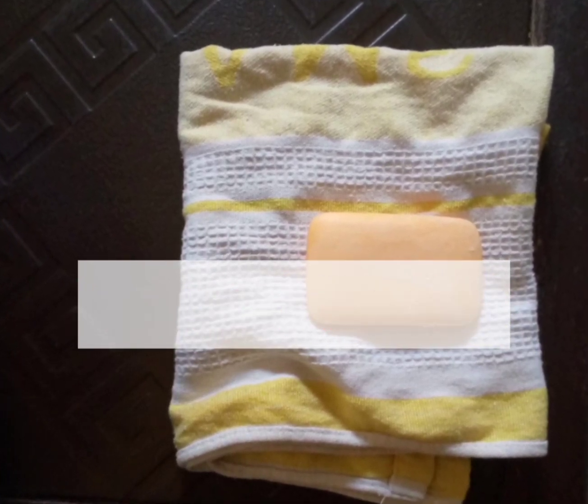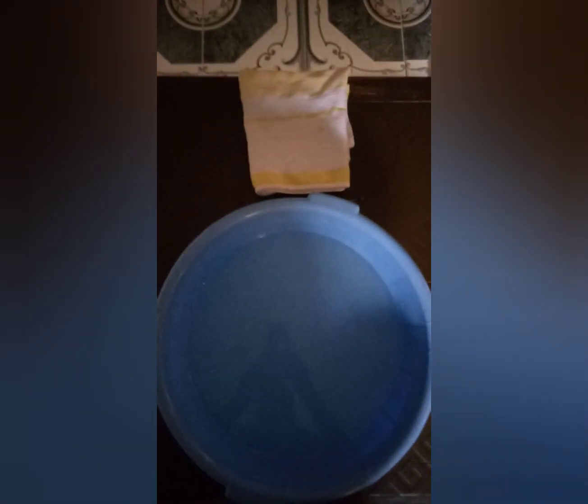Okay, this is the video. Just bring water — use one bucket or bath, get water. This is a soap and a towel. Yes, just simple clean water, soap, a towel, and this is olive oil. Just these three things.